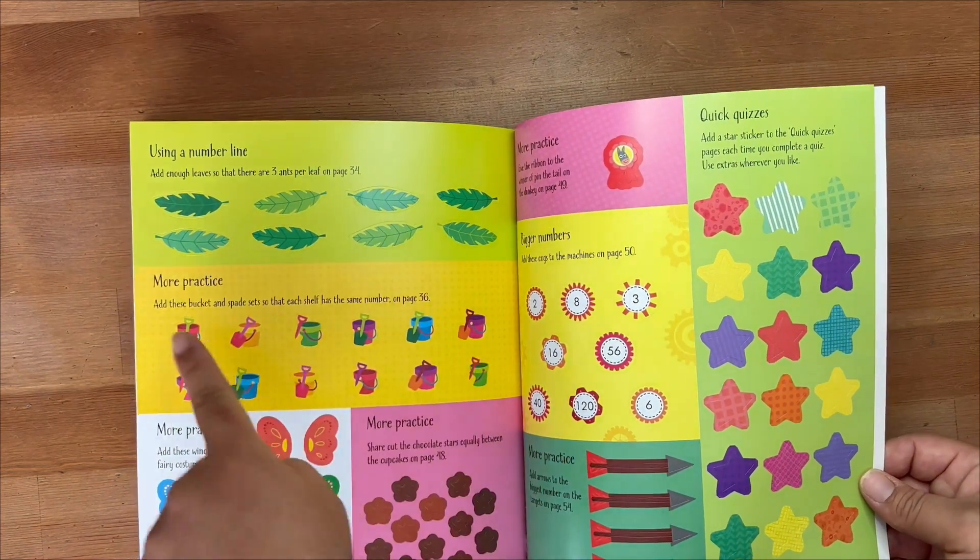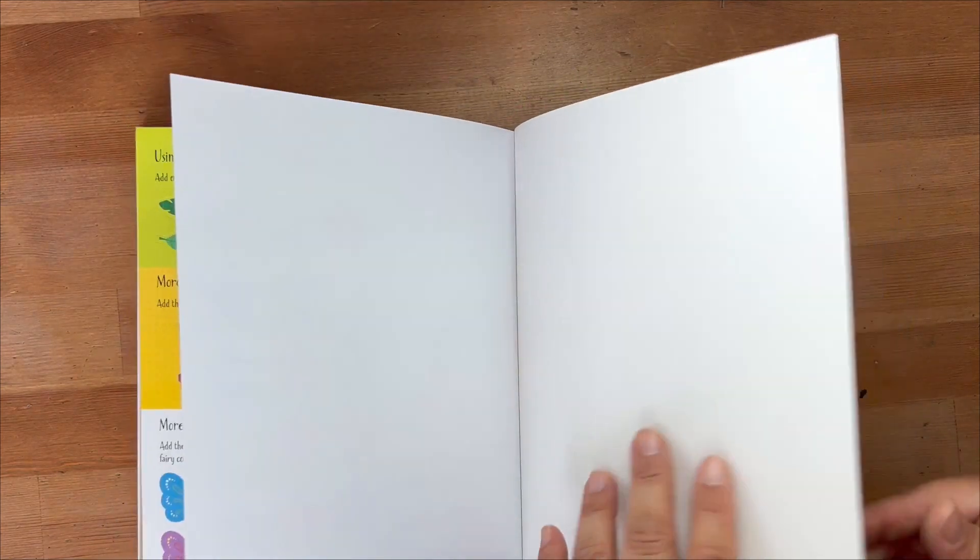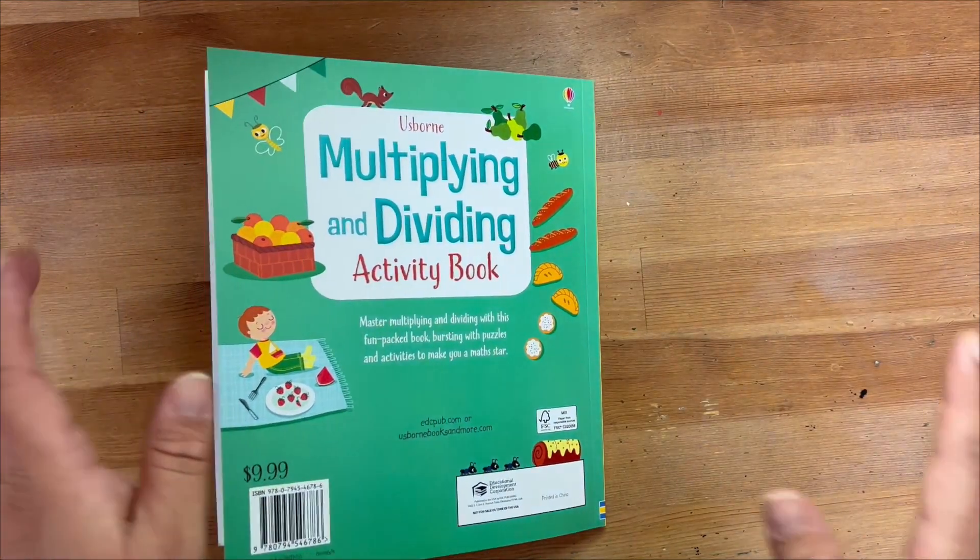I'd like to take the time to say thank you for joining us in this book review. It means so much to me if you'd like and subscribe. I'll see you in the next one. Bye-bye!